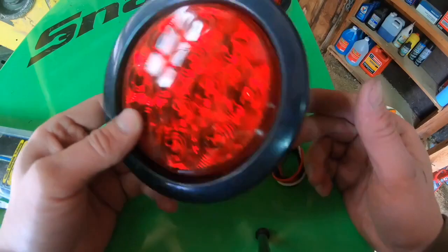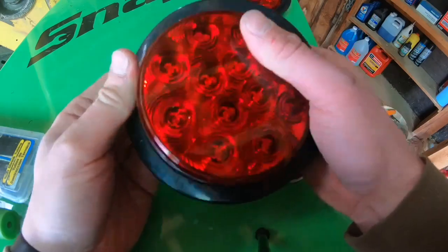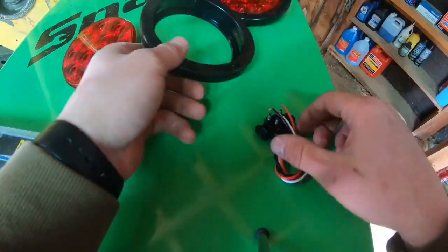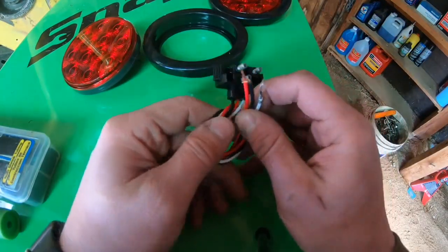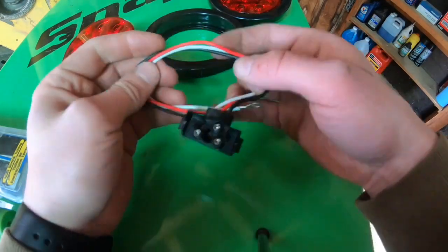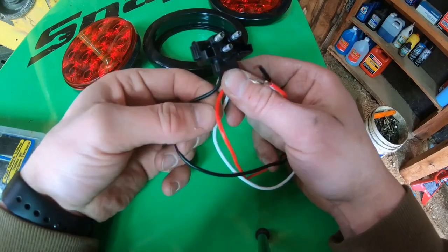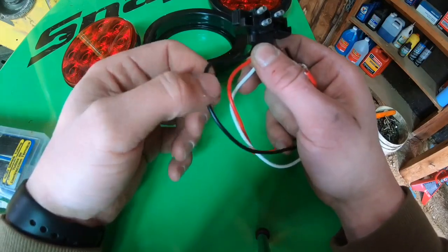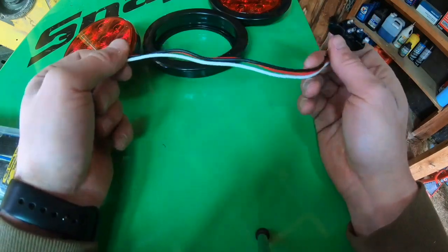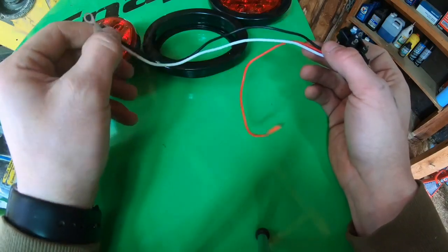When you take this out of the package you're going to get your light and a little harness. You're going to pop the light out of this rubber portion - this grommet is actually going to go in first, then you put the light in once it's wired up. I'm going to wire the pigtails first and these are going to be a little different - it's not your traditional black-is-ground setup. With these, white is actually going to be your ground wire, red is your stop and turn signal, and black is going to be your tail light wire. So we're going to go up to the Jeep, get the wires stripped, cut the connector off, and get these butt connected in.